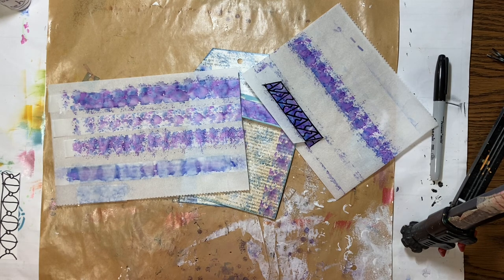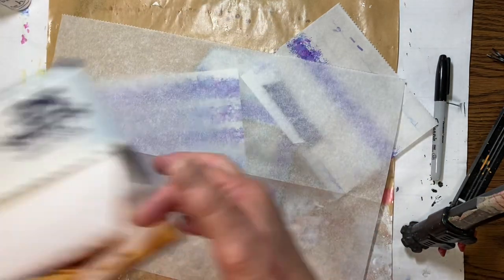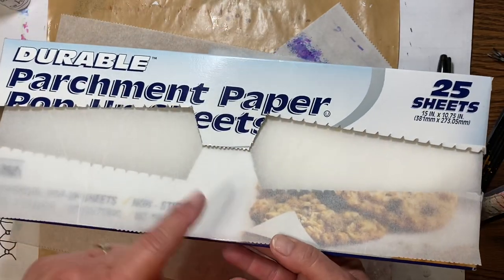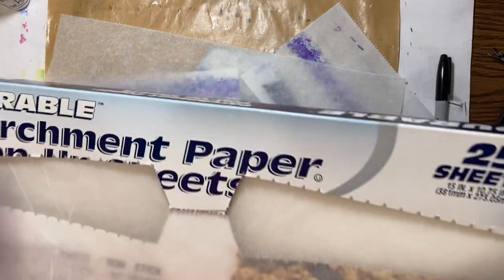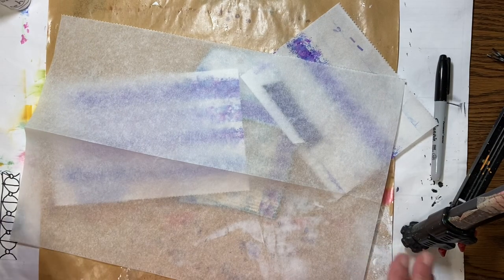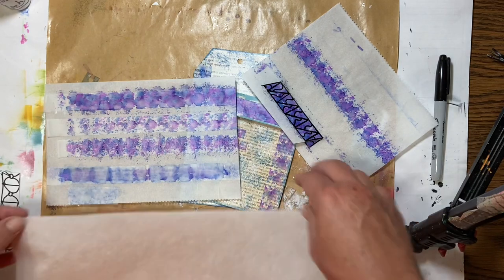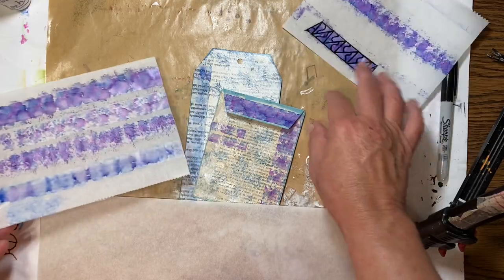If we use parchment paper — this is just parchment paper from the Dollar Tree. You can also get it in a roll; I got this one in sheets because that's all they had. The scotch tape does come off the parchment paper. The cool thing about the scotch tape is that if you use alcohol inks with it, it's very see-through.